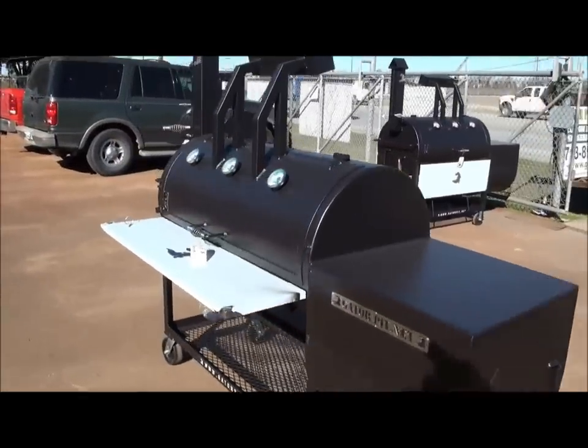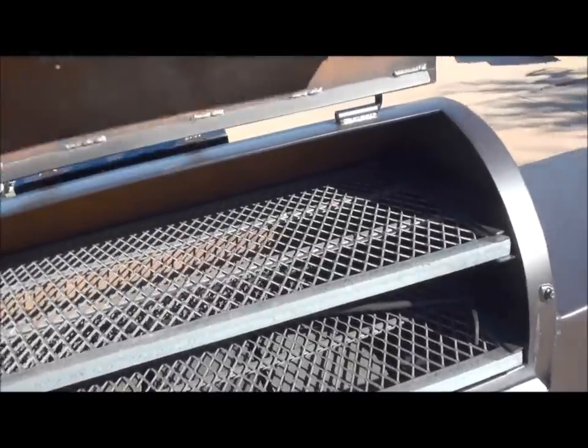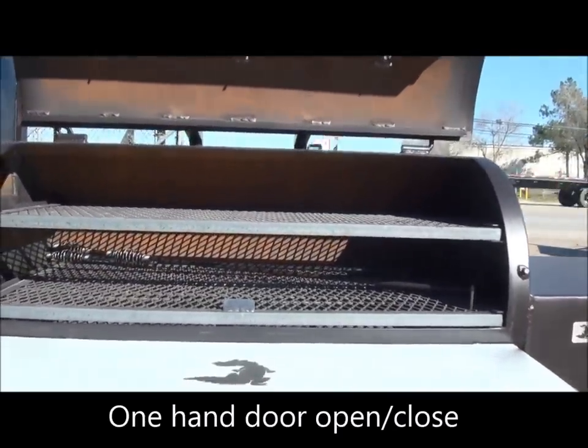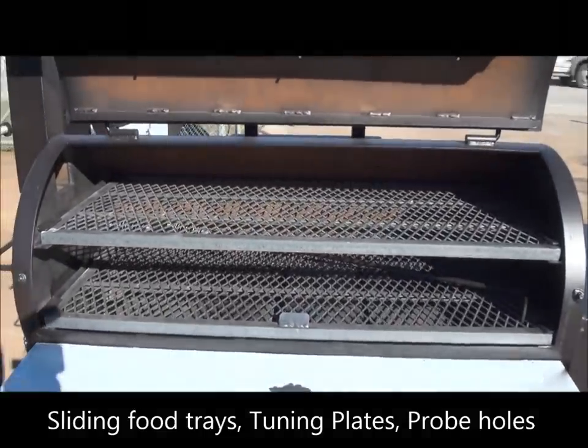I will show you the inside with a 48-inch grill grate. You saw how easy that door opened up. You've got upper and lower sliding food trays. And back in the back, you can see the ash rack and fire poker that are in there for shipping. We've got tuning plates so you get an even temperature across this cooker.